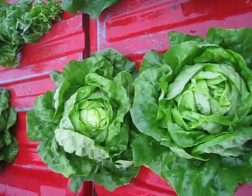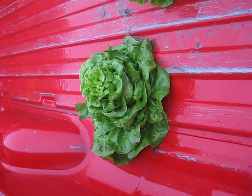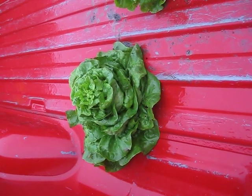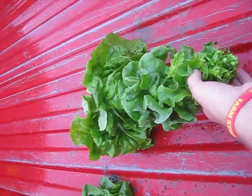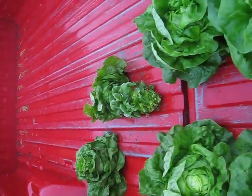If we let this lettuce grow even longer, we'll hit the bolting phase where the plant will actually start to have the central stalk come up out of the center, and we'll eventually have little florets for seeds at the top — which is what we don't want.